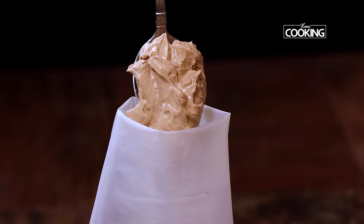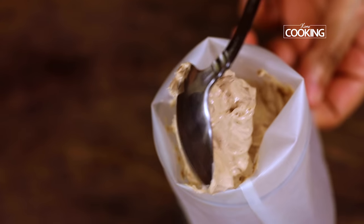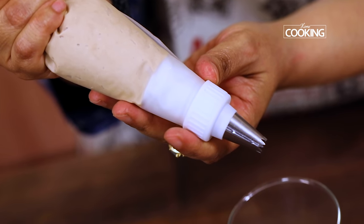The buttercream frosting is ready. I'm going to put it in a piping bag. This is an easy way to pipe using a piping bag. This portion is good for about 5 cupcakes, so I made a small amount.